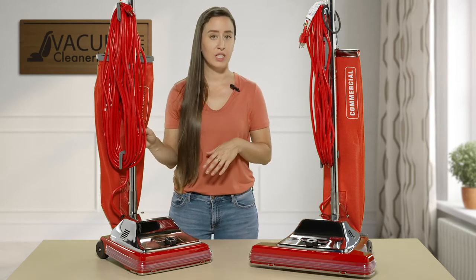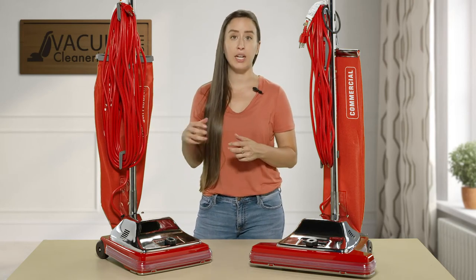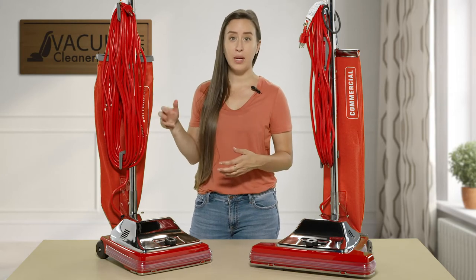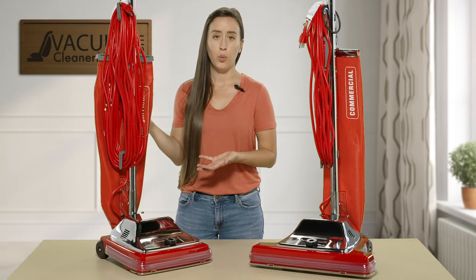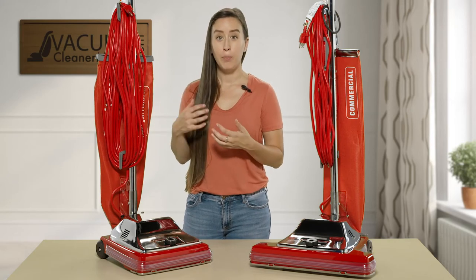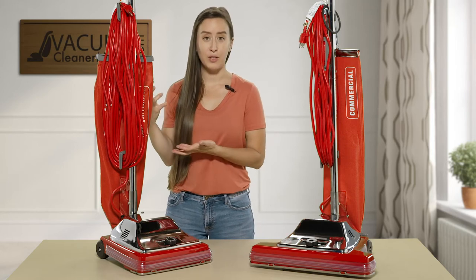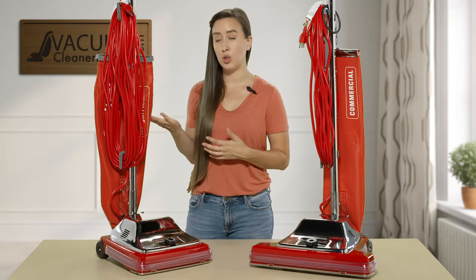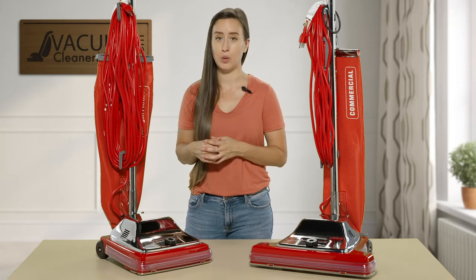This model has a changeable bag, which you would physically take out and replace with a new bag, discarding the filled one. You don't really come into contact with the dirt when changing those bags, but you do have to remember to purchase bags. Whenever you have a physical replaceable bag, you always have a higher level of filtration, and you can also choose between a paper bag or a HEPA cloth bag with these models.